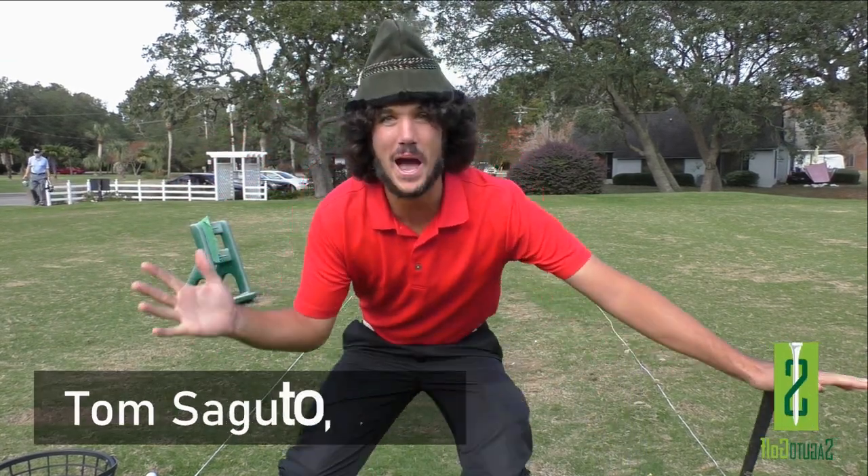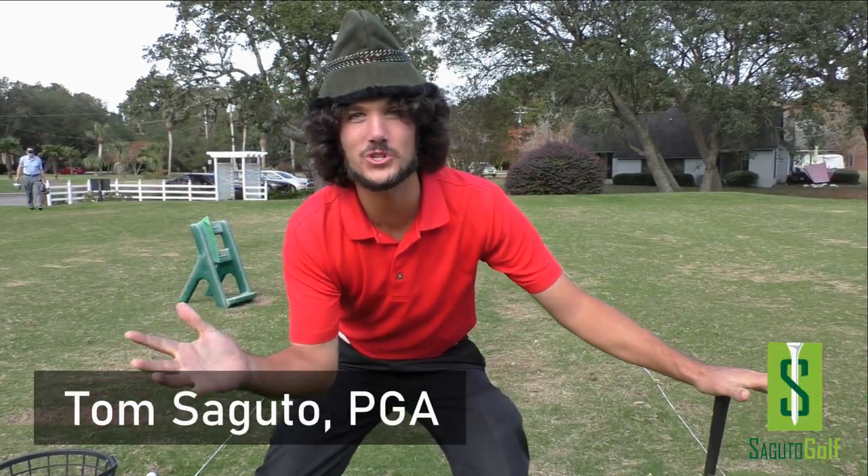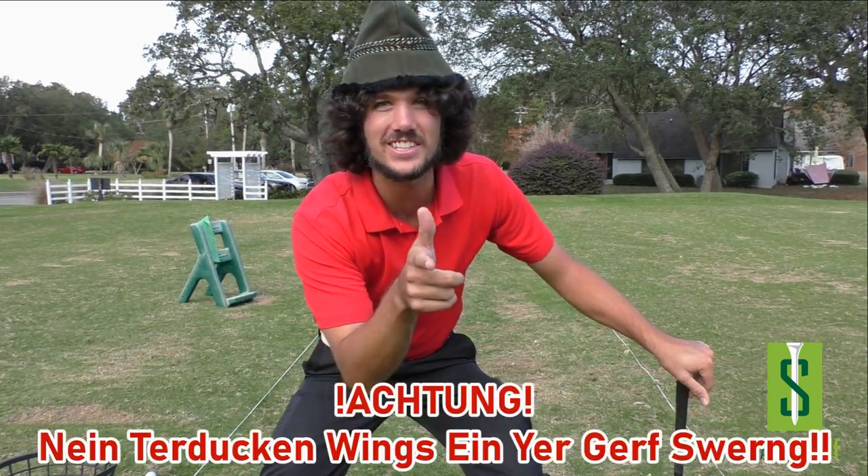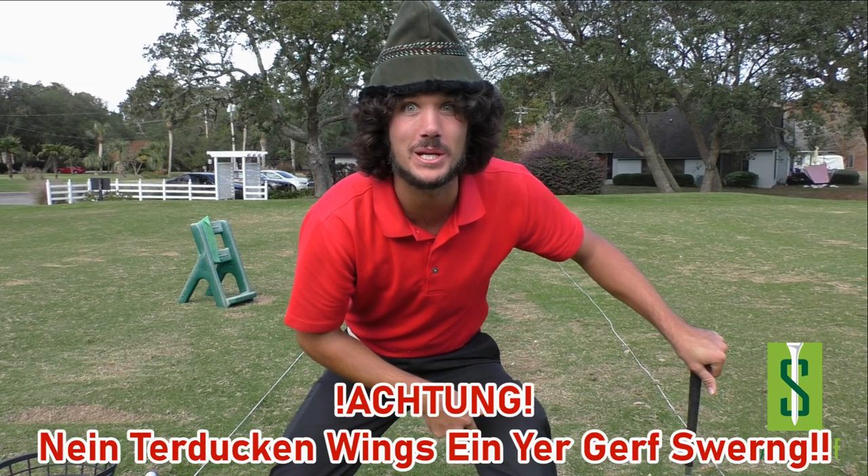Hey there golfers and golf heads, Paddy the Pilgrim here, and I'm going to show you how to hit picture perfect powerful pitches. Let's have an awesome Thanksgiving golf tip for y'all.